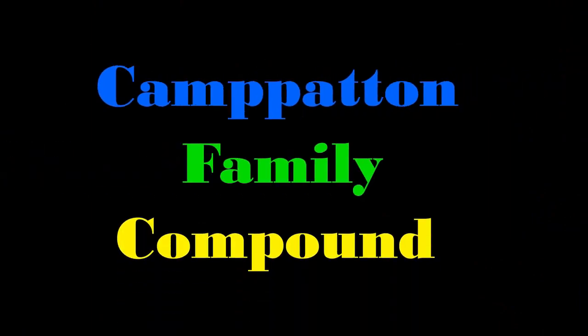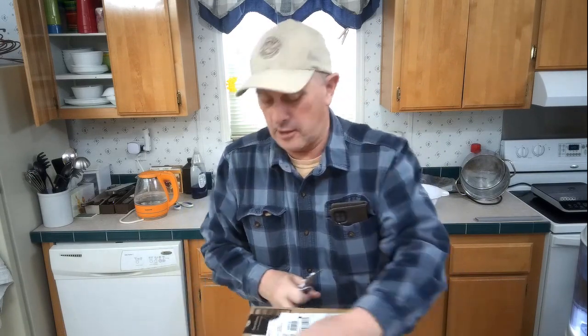Hey everyone, Gil here at Cap Hatton Family Compound. I've got an unboxing here for you — actually, a couple of unboxings. Let's see what we've got going. I've ordered a bunch of stuff here to help out around here, so I'm not sure which boxes came today.